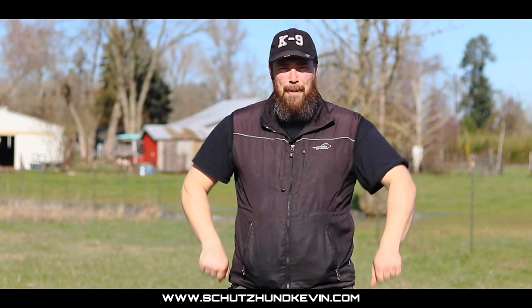Hi, this is Kevin from shudsonkevin.com and today we'll be tackling how to teach the send out.